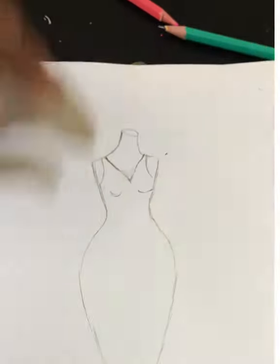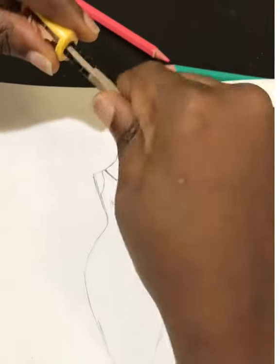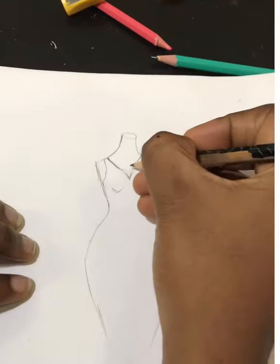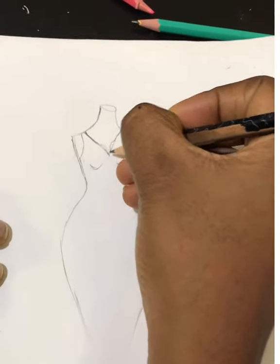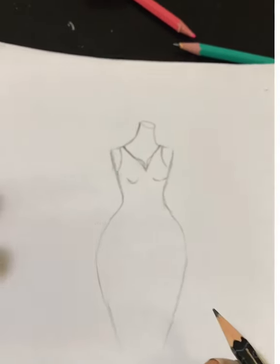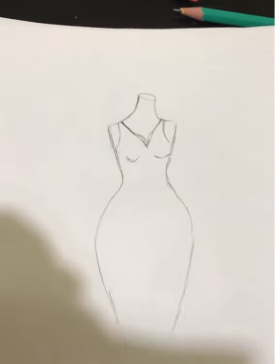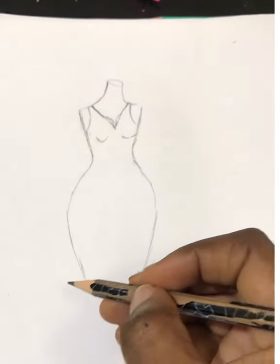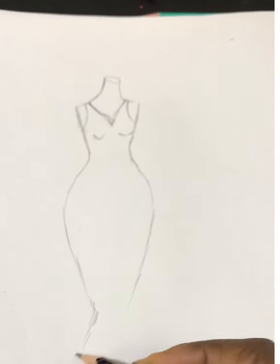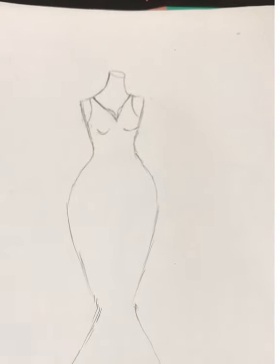My pencil is not properly sharpened — let me make it really sharp. It's not giving me the sharp edges I want. Okay, I think it's sharp enough now, it gives me one clean line. This is for the cleavage. I've gotten a look of a little bit of what I want to achieve at the top, so I'll go all the way down — it's a flowing dress.